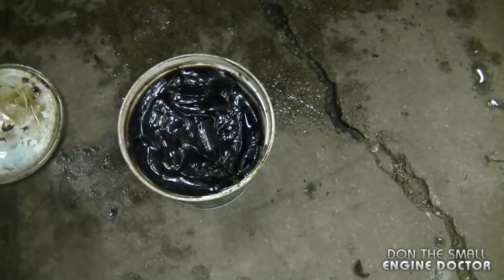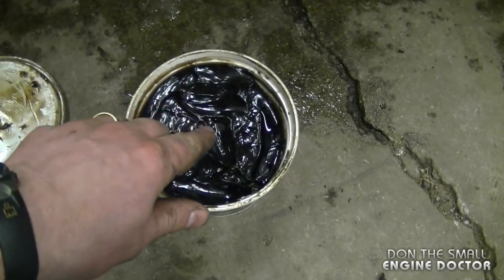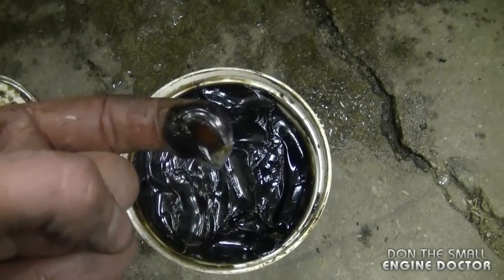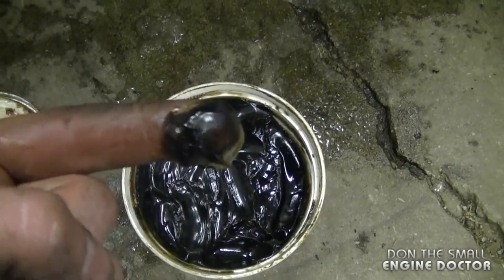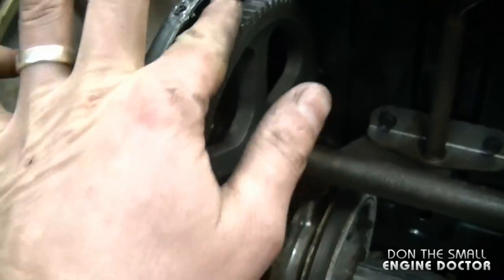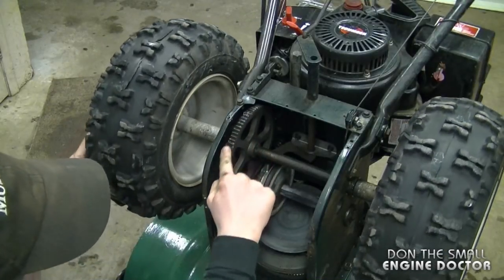For today I'm just going to use this can over here. It's quite cold outside — it's minus 20 degrees Celsius. As you can see, even though it's minus 20 outside, this grease is still nice and soft. I'm going to spread a little bit all around the gear — not much. You can turn the wheels to do this.